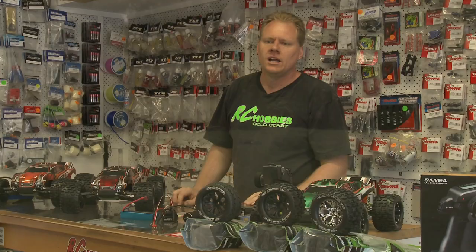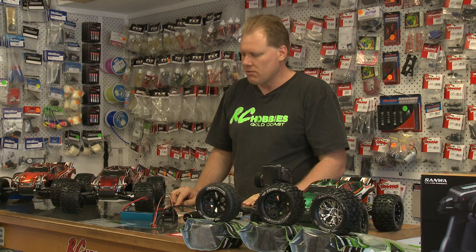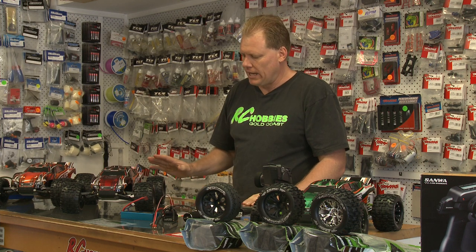That will hold a wheelie all the way across the paddock. Hi guys, Simon from RCLB's Gold Coast. We're going to talk about a car that we're putting together called the Traxxas Rustler.